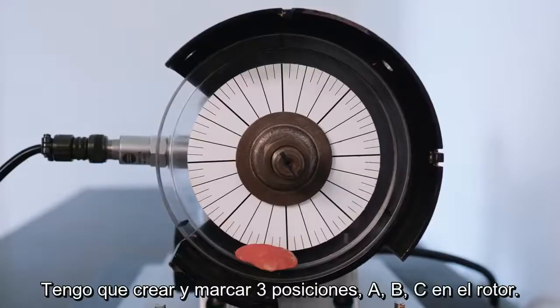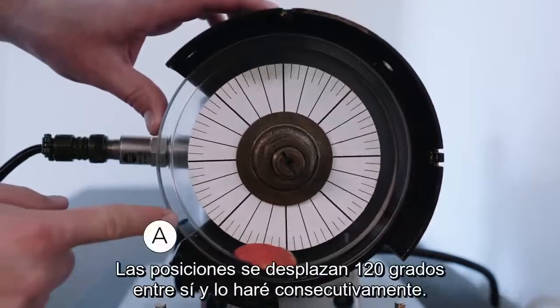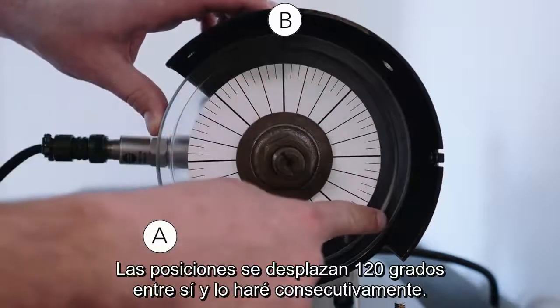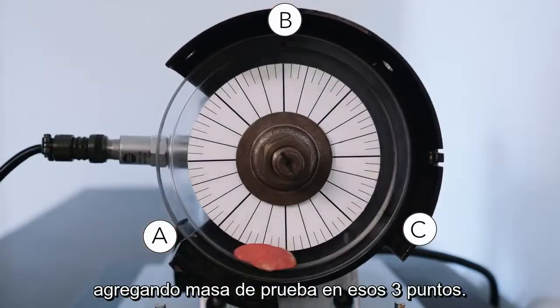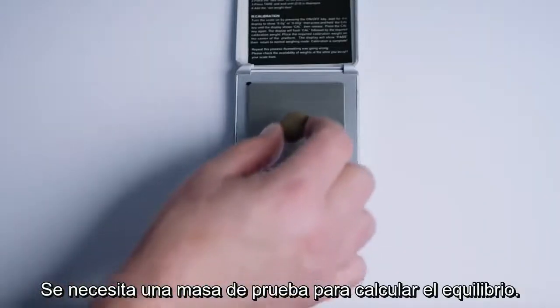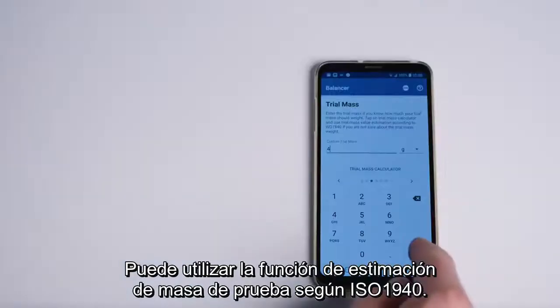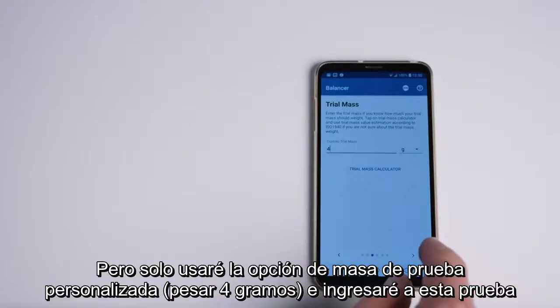Now I have to create and mark three positions A, B, C on the rotor. Positions are shifted 120 degrees against each other, and I will be consecutively adding trial mass onto those three positions. Trial mass is needed for the balancing calculation. You can use the trial mass estimation feature according to ISO 1940, but I will use the custom trial mass option.